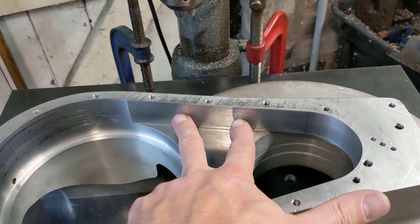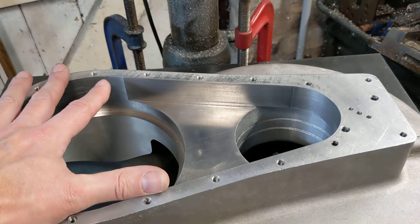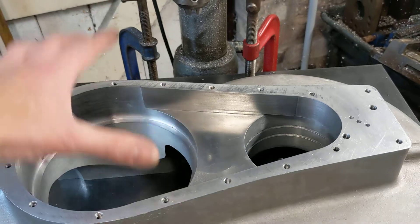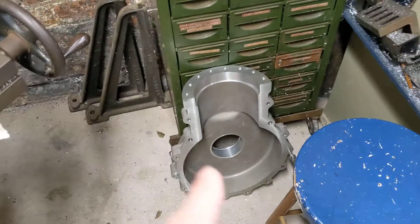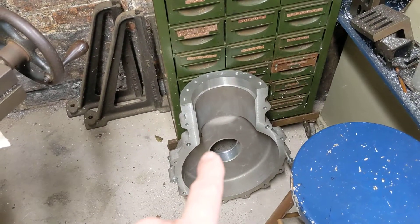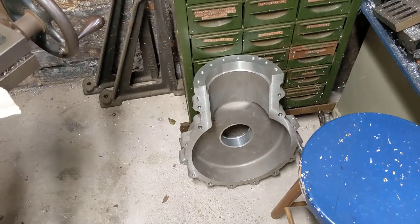That means this component, apart from the two holes to mount the chain adjuster, is finished — fantastic. The timing cover that goes on it is finished — fantastic. And the other half just needs a breather fitting so it doesn't pressurize the bottom end, because it's a four-stroke and not a two-stroke.